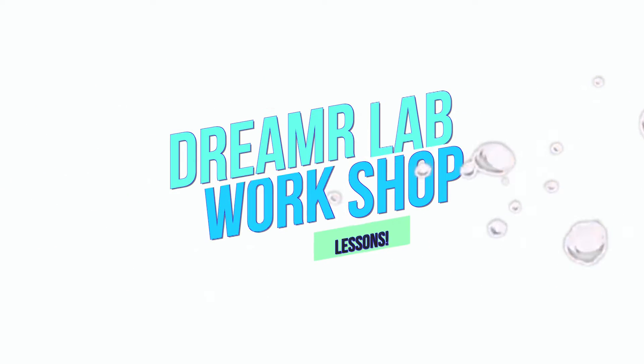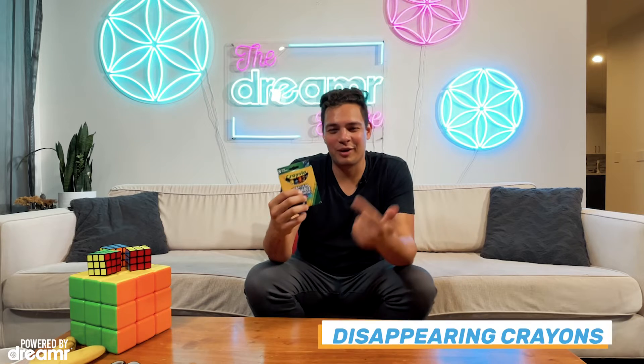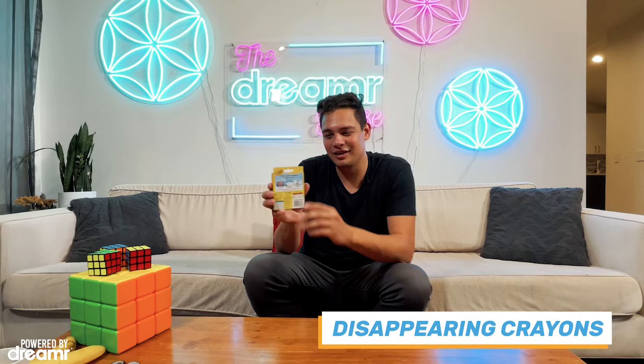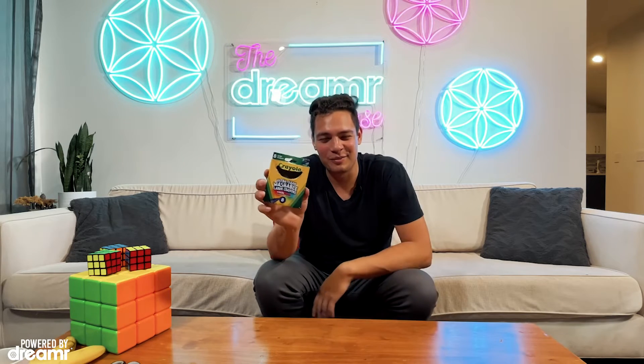Hey Dreamers, this is Steven Brundage, and I'm going to teach you guys some magic tricks that you can do at home. We're going to start with some Crayola crayons. If you take them and just shake the crayons, they should all completely disappear.